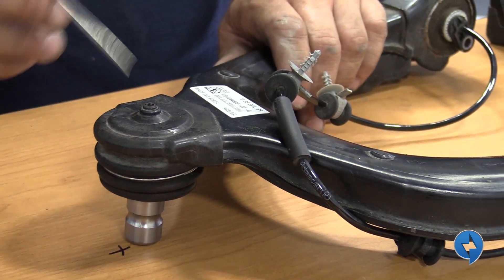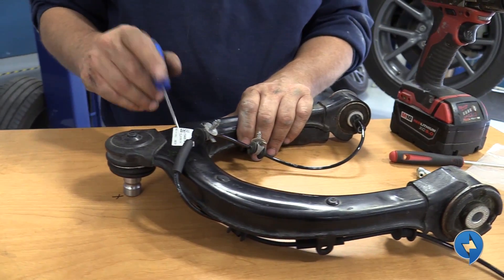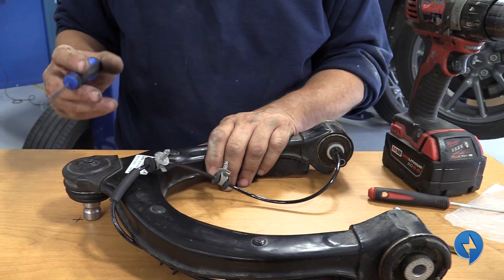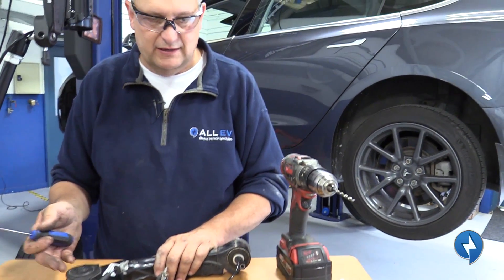This one here is supposed to be a different revision. We're only doing this as a demonstration. If it's revision G on a vehicle, I probably won't have the squeaking problem. But since they're the same, I think all they did is added more grease to them.